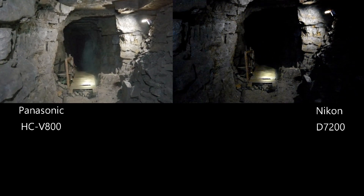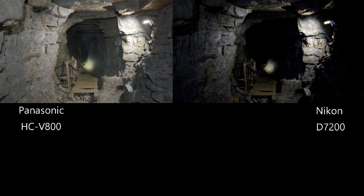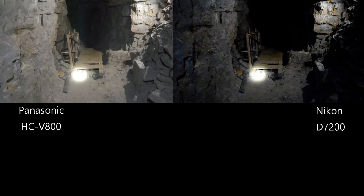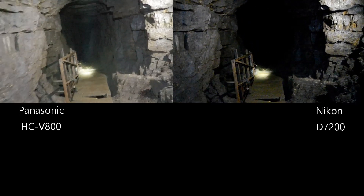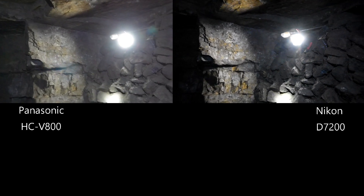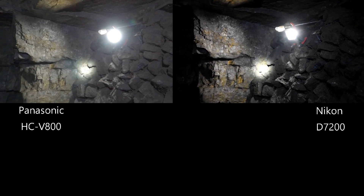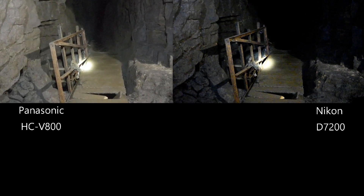I've brought both cameras down the mine, side by side, with exactly the same lighting. We're in an area with a 10-watt flood lamp lighting up the bridge — quite bright here. I'm looking directly at the light so you can see the quality of the glass. You can see on the Panasonic there is a little bit of lens flare, and a little on the Nikon but a lot less. However, I wouldn't let that put you off because it really isn't that bad, and I am looking directly at the light.